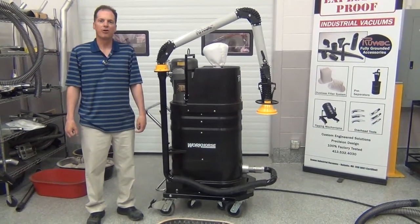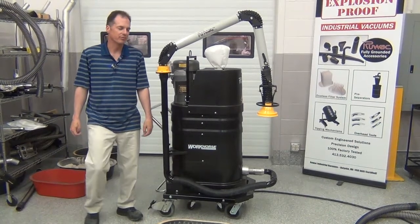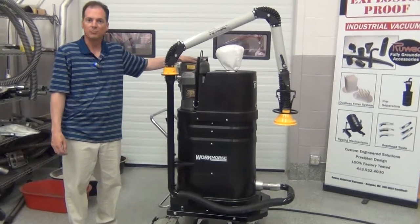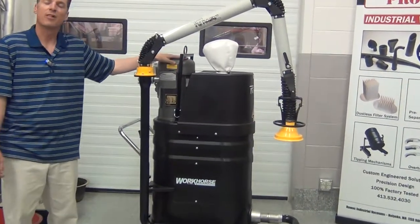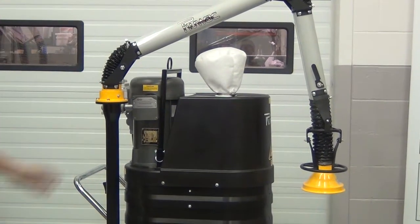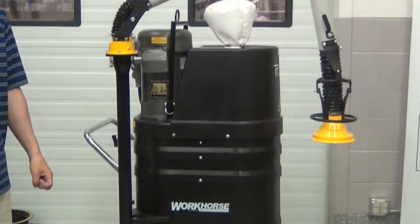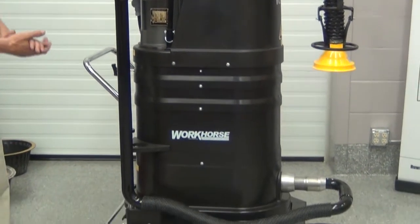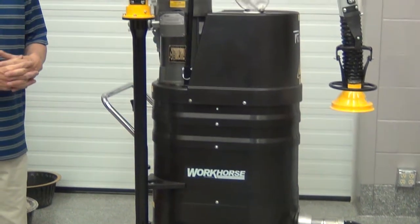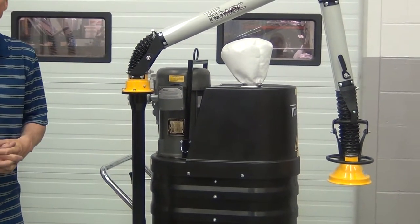Today we're reviewing the Ruvox FRV 1400 Continuous Duty Certified Explosion Proof Vacuum System. This vacuum system incorporates a 5 horsepower TEFC explosion proof motor, certified for both Class 1 and Class 2, both divisions 1 and 2. It features a 0.5 micron filtration system that will purify the air, and a 9 gallon dust tray. This unit is well under 8 cubic feet and meets all of OSHA's and NFPA's guidelines for being used as a portable dust collection system.